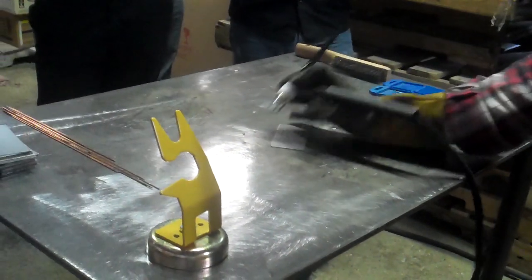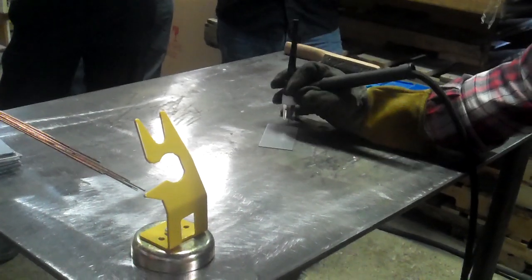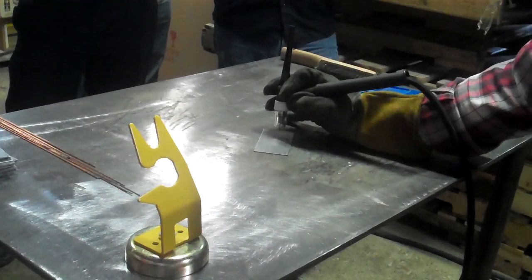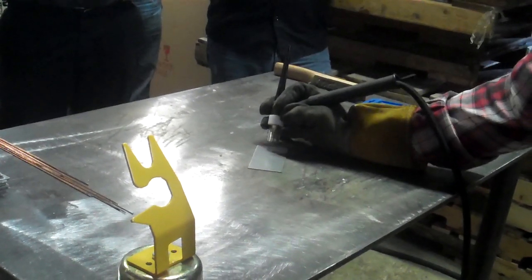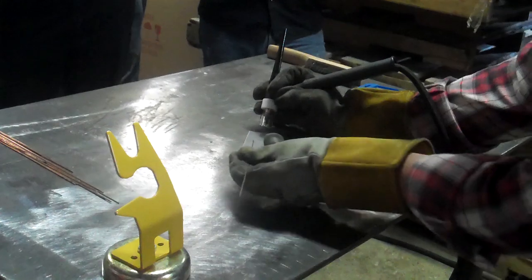So what you want to do initially, and this is for guys that haven't done it before, you want to hold — what Jeff was saying earlier, the best is 90 degrees. But the problem even with a Pyrex cup is it's hard to get the welding rod in there. So I like to see about an 80 to 75 degree angle, so what it does is it gives you the advantage to sneak the welding rod under.